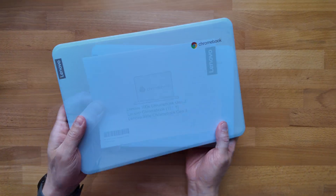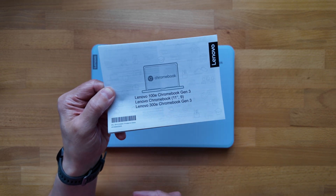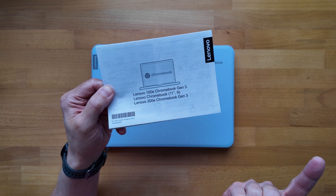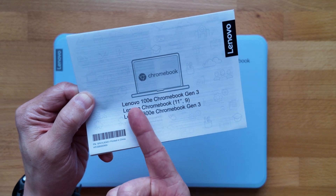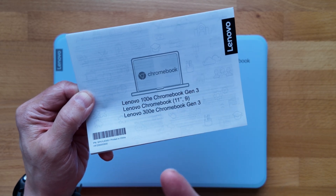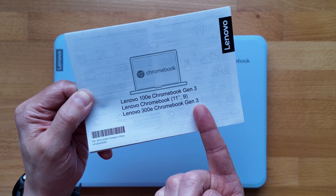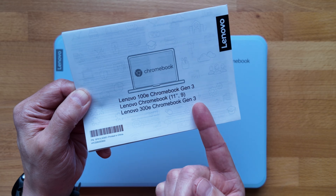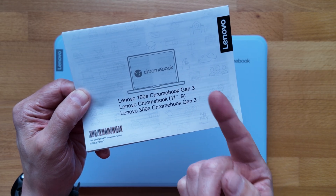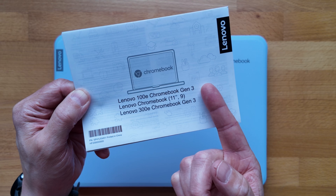Worth showing the paperwork that was in the box — it's actually pretty interesting for once because you can see the other models this is based around. This one shares a lot in common with the 100e Chromebook Gen 3 and the 300e Chromebook Gen 3, both education-focused Chromebooks. I've had the 300e Gen 3 on the channel before; the 100e Gen 3 I haven't, but we did show the Gen 4.